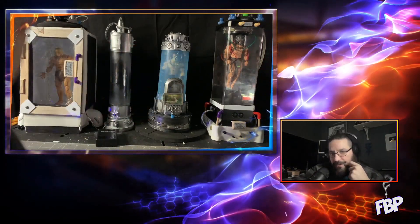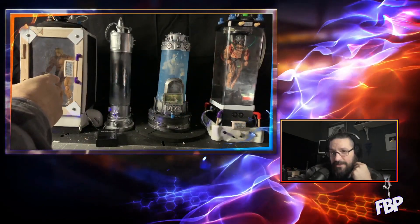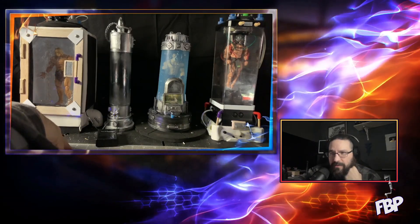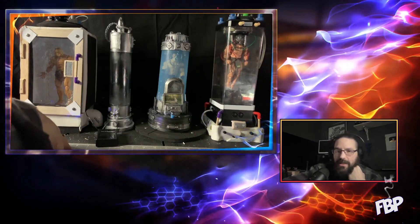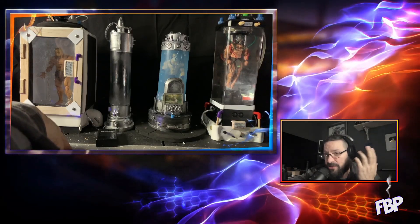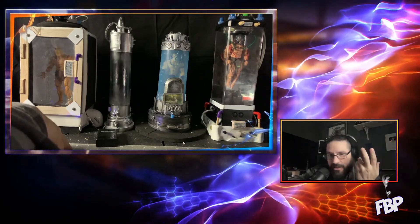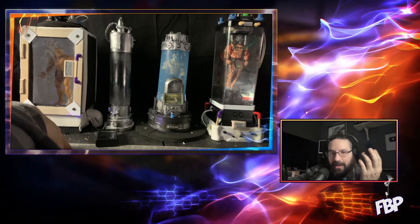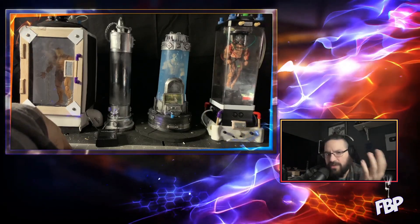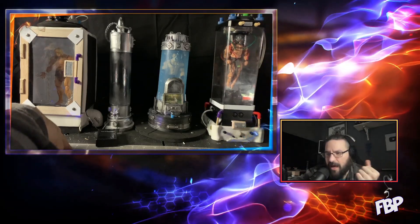I'm going to start from cheapest to most expensive. This first one is literally just a cardboard box — it was an Amazon box that came when I ordered a GI Joe Classified action figure. I just said this box is a perfect size for like a containment cell or containment chamber, and I started rummaging around with crap I had in my garage: scrap EVA foam, Sintra plastic, PVC caps, vent caps.